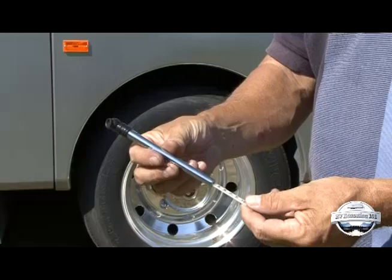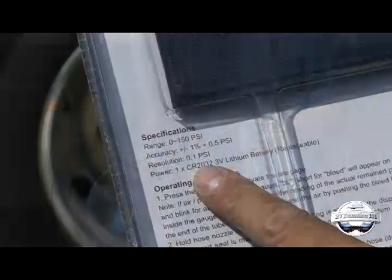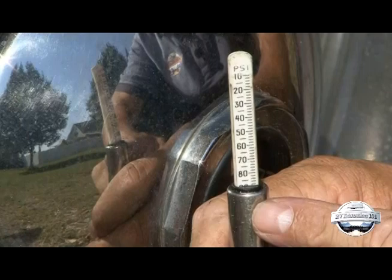There are lots of inexpensive tire gauges you can purchase that are not very accurate, and if the reading is inaccurate the gauge is worthless. That is why you should spend a little more — $15 to $25 — and get a quality tire pressure gauge that is accurate to within plus or minus 1 to 2 PSI.